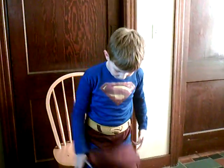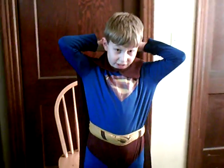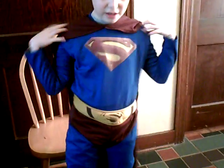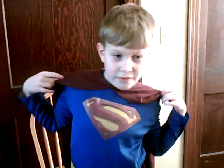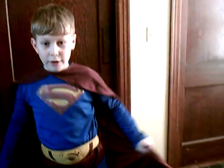My favorite one out of all five of those is the Superman Returns movie — I just think it's awesome. And here is the finished product when you put it on, and it is like this. And you can wear it with your shoe covers or without.